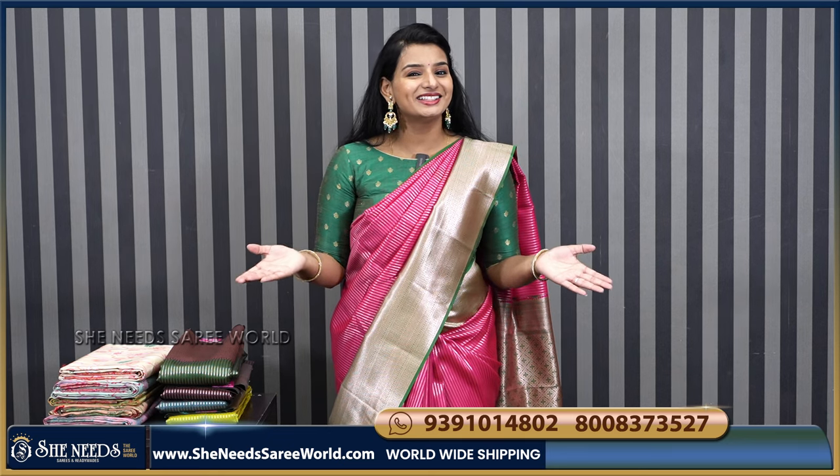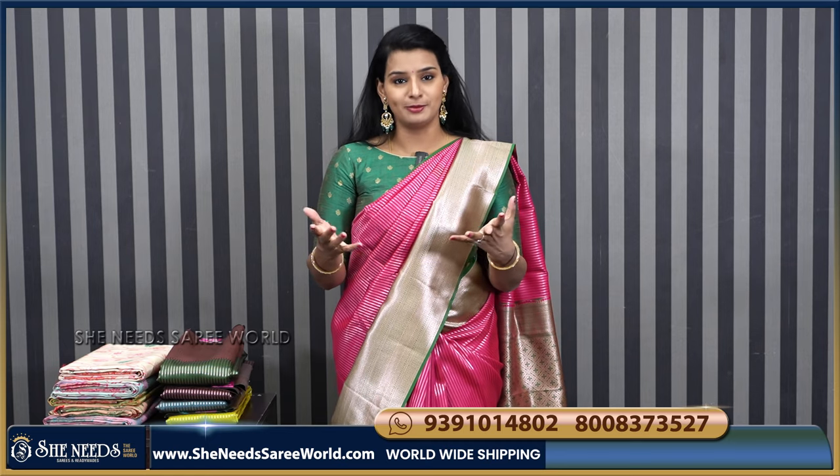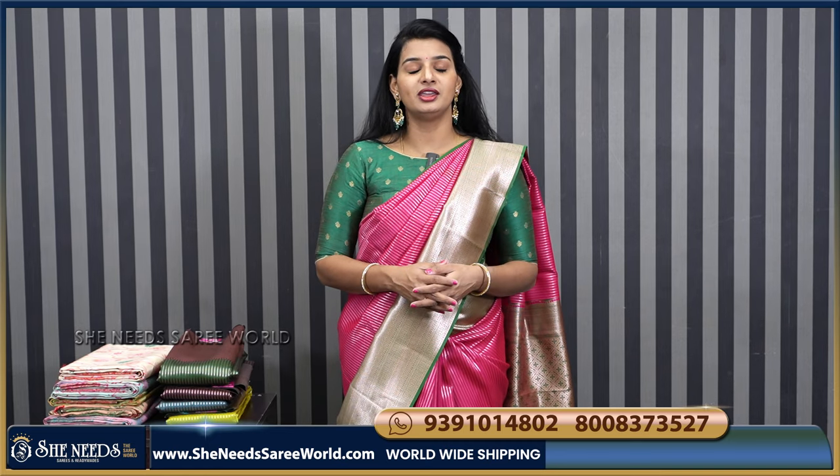Hi, She Needs Sari Volki. Welcome. How are you? You are also super duper. She Needs is very busy. I am very busy.